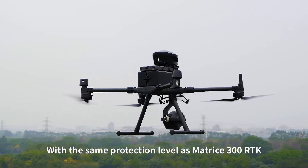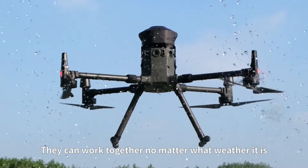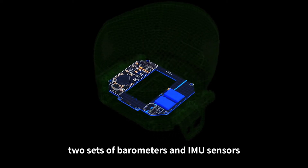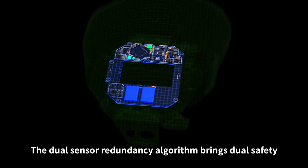With the same protection level as the Matrice 300 RTK, they can work together no matter what the weather. The OWL is equipped with two sets of barometers and IMU sensors, and the dual sensor redundancy algorithm brings dual safety.